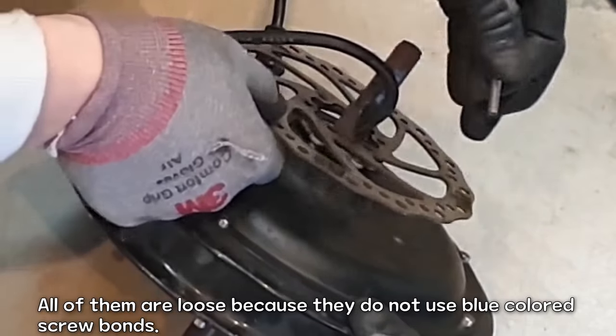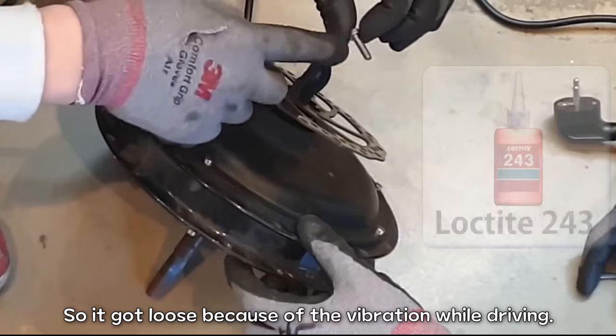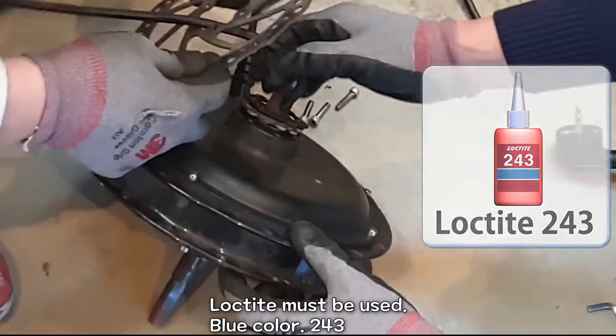All of them are loose because they do not use blue color screw bonds, so they got loose because of the vibration while driving. Loctite must be used — blue color, 243.